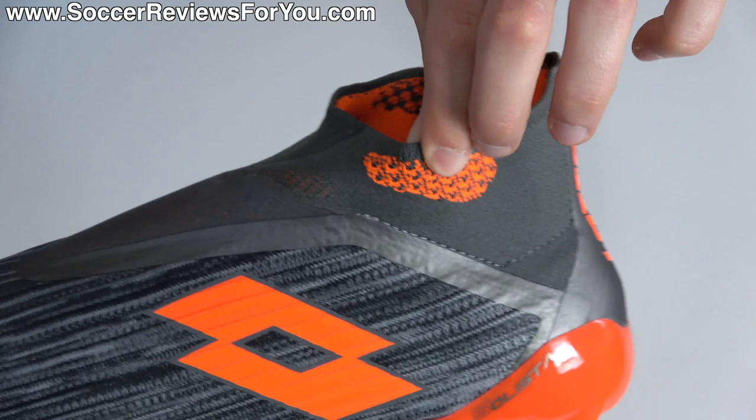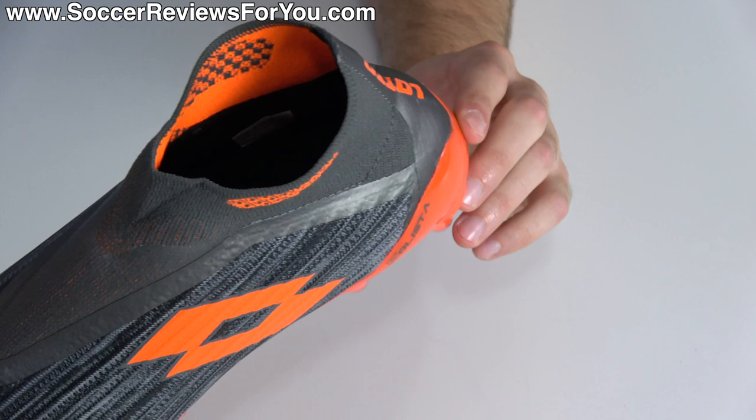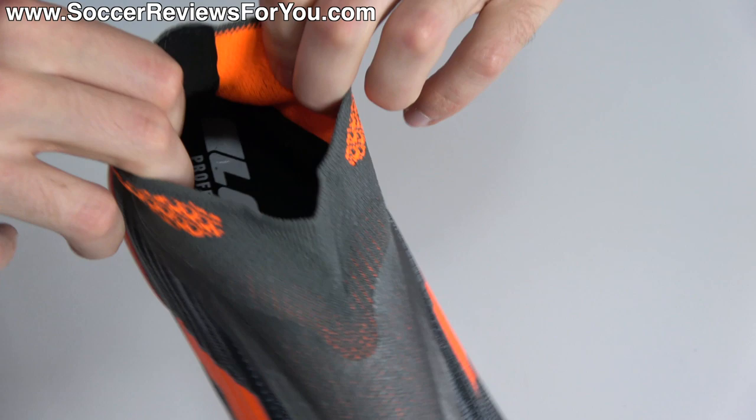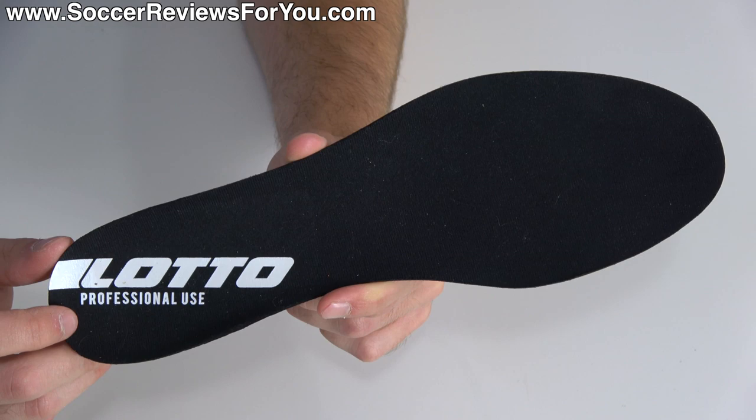Moving to the rear, these do feature a mid-cut design with an extended elasticated material for a collar, very similar to other mid-cut boots we've seen from various brands — basically there for looks and playing into the sock-like laceless design, but no real performance benefit. There is some internal structure around the heel, but also an external heel counter — something I really like about this design — and internally it has a heel liner with a nice soft synthetic suede/microfiber material and a decent amount of padding for pretty good comfort.